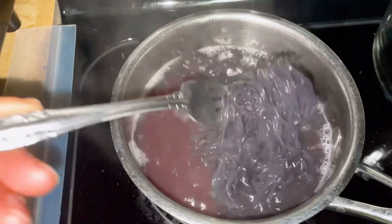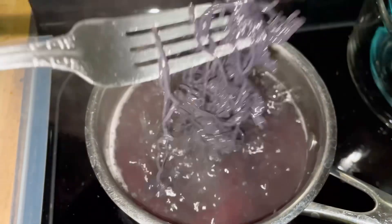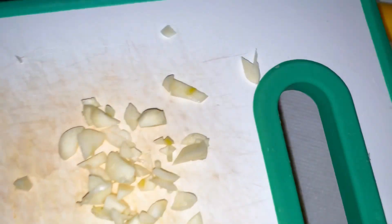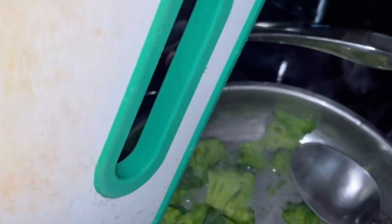I'm going to break up the noodles. One clove of garlic, and I'm going to cut it. I'm going to take the one clove of garlic and empty it in there.